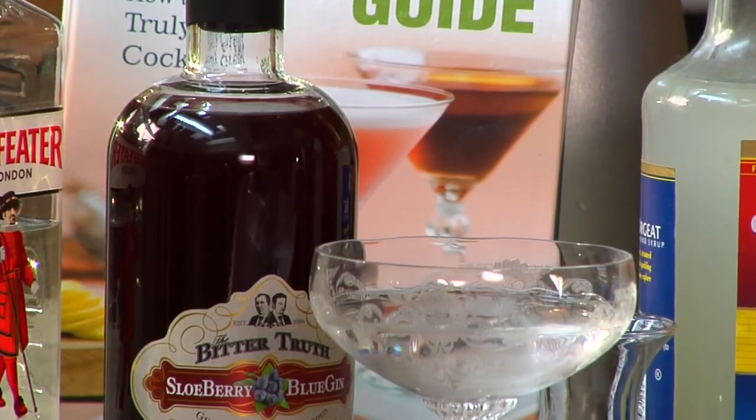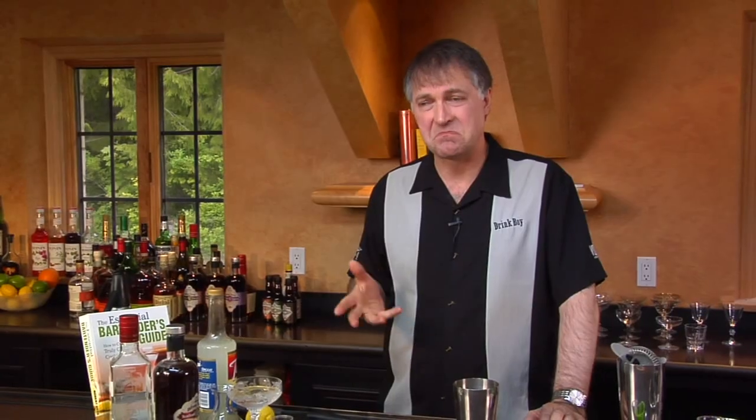Now, exactly why it has that name I have no idea. We have an Ocean Shores here in Washington State, but I kind of doubt that's where the name comes from. Instead, it's using sloe gin as one of the major ingredients. Sloe gin, Ocean Shores — well, who knows. But let's take a look.